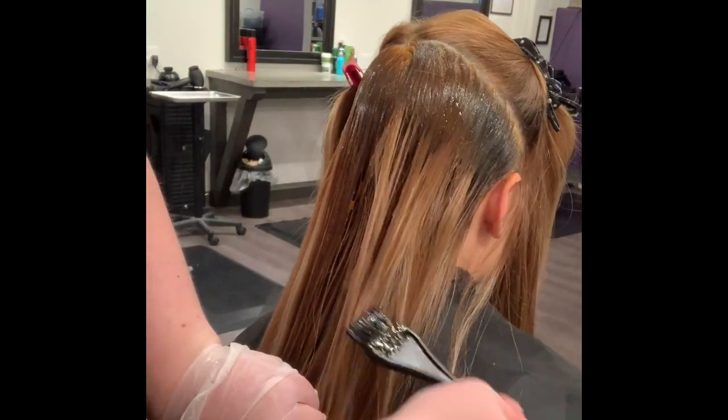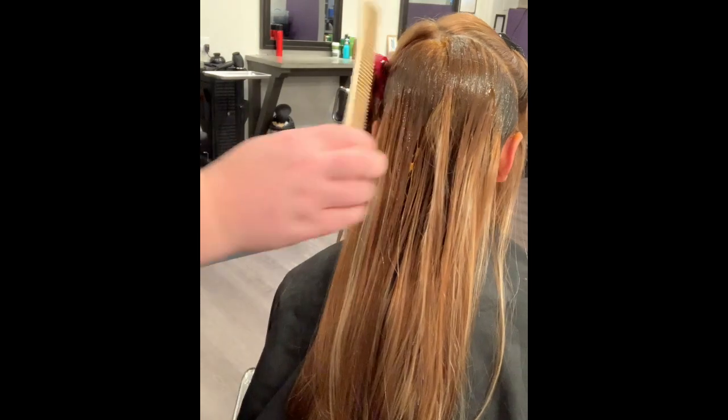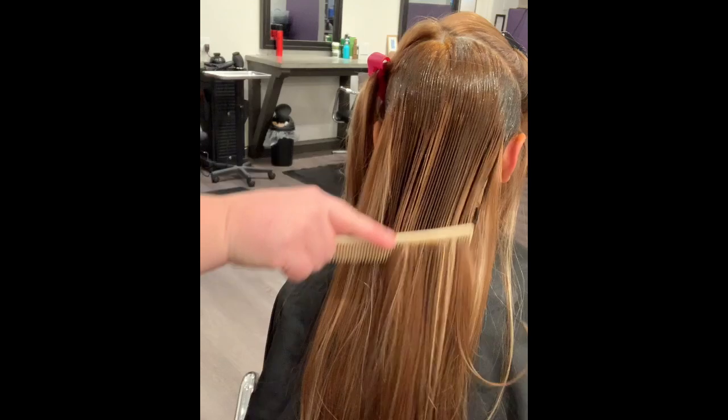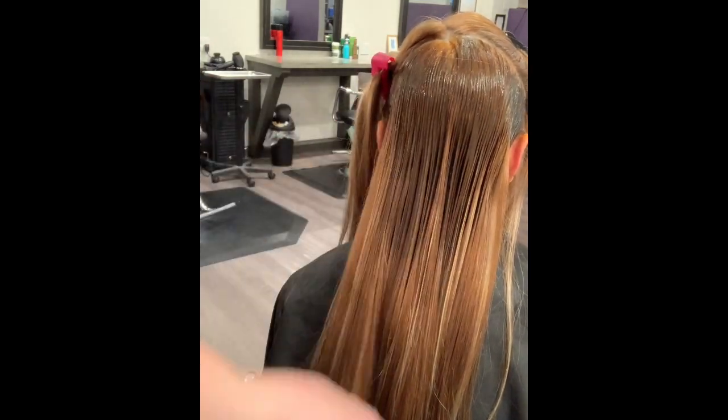When I get to the crown area, I usually tend to drag the color down a little bit further because it looks more natural and subtle. I just swipe down in certain areas for a little bit more dimension through the ends.